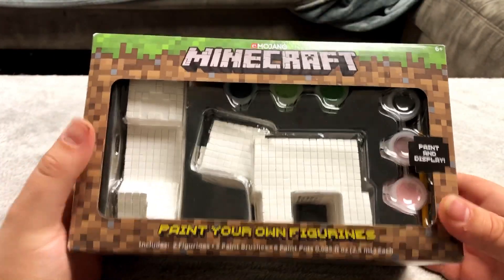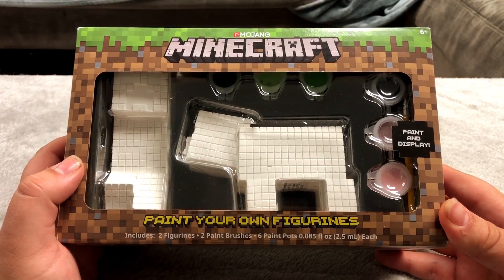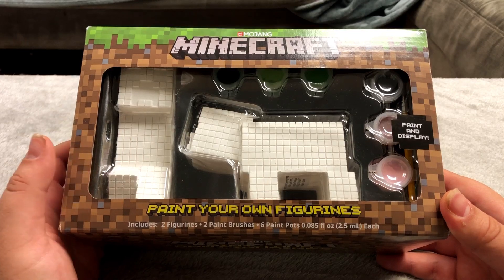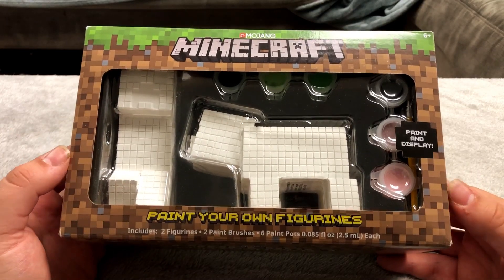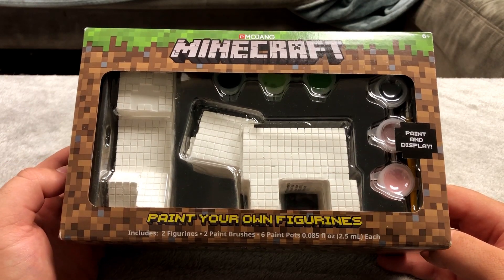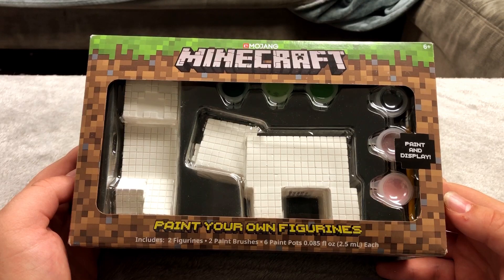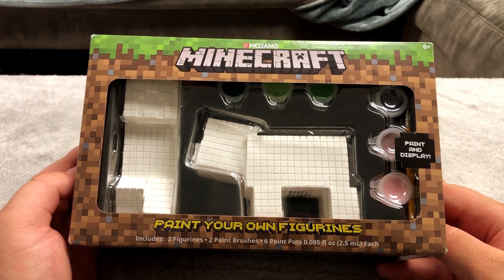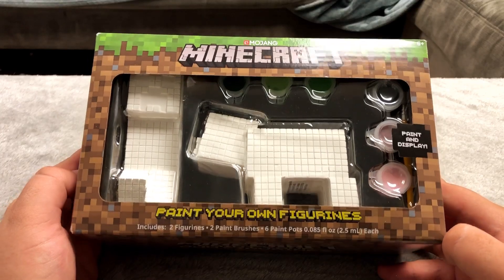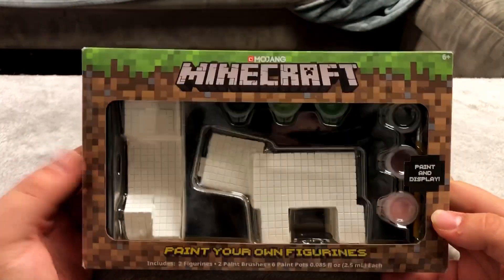Next up I have absolutely no idea where I got this. I have no intention to paint it and this is probably my least favorite out of my whole collection. I don't hate it or anything, it's just not something I would have gotten myself. It showed up at my house one day and I tried to figure out whose it was for about a year — I reached out to everyone I knew, even my neighbors — and nobody claimed it, so I figured it's mine now.